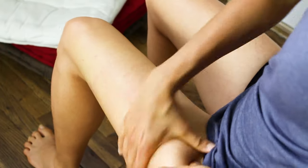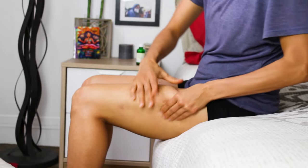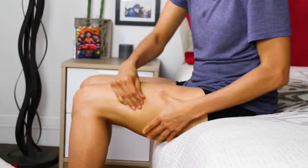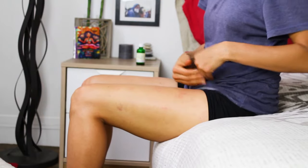Do this every night after a shower and before going to bed, at least 5 times a week for better results. Also remember that it is very important to follow a healthy diet and to engage in regular physical exercise to help with your efforts.